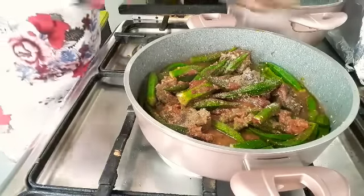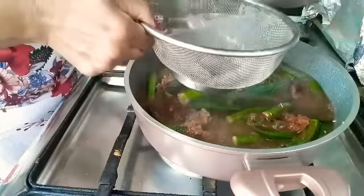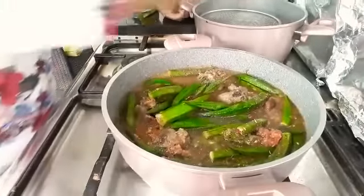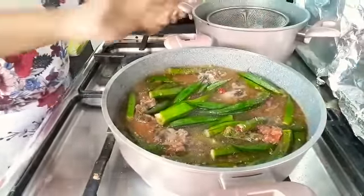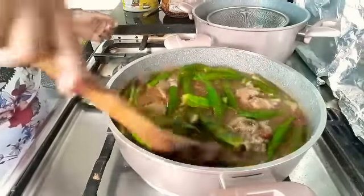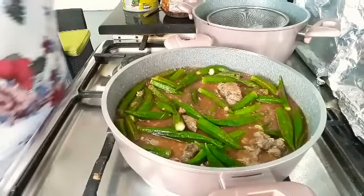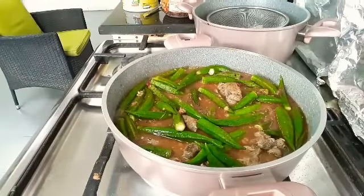Now we have to put it. Now we will put a little bit on it. I will put it in the oven and put it on the oven. I will put it in the oven — this is a little bit more.